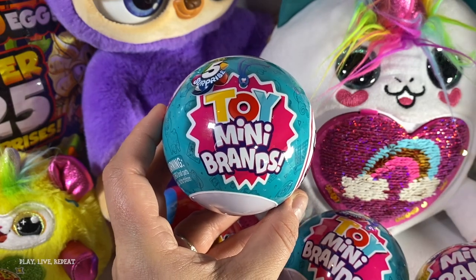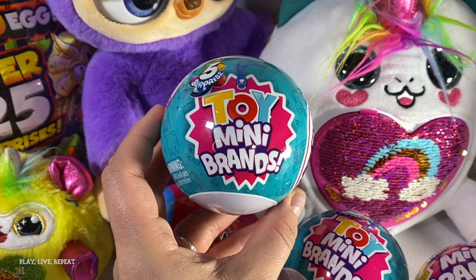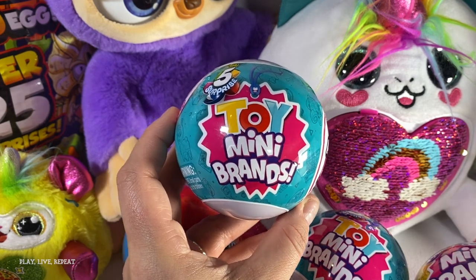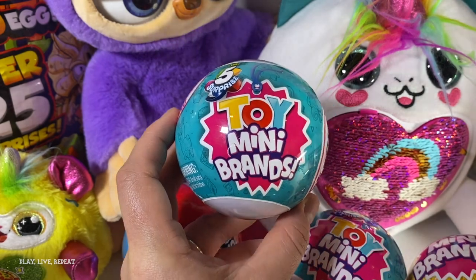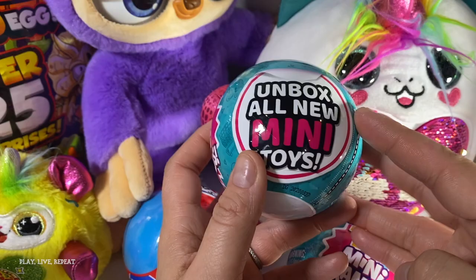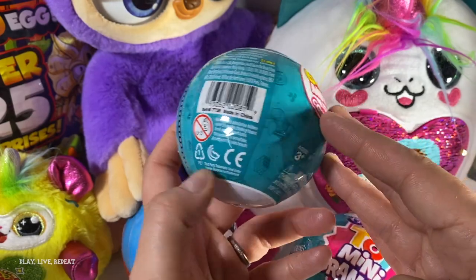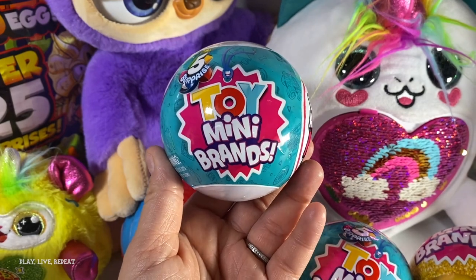Hi everyone, it's Tiffany. Welcome back to my channel. Today I'm with my amazing assistant. Welcome, guys. Today we're going to unbox brand new Five Surprise — but not just like any Five Surprise. These are the Five Surprise Toy Mini Brands. There's over 60 versions of your favorite toys that are now in miniature form, and they're by Zuru Toys.